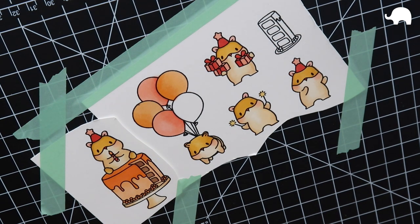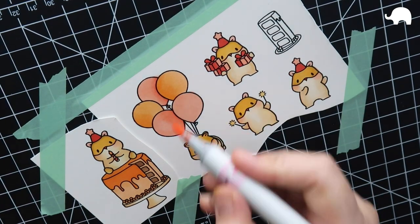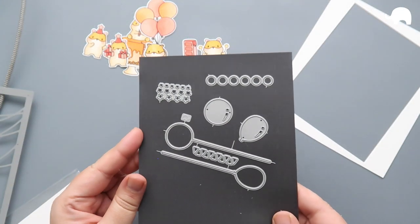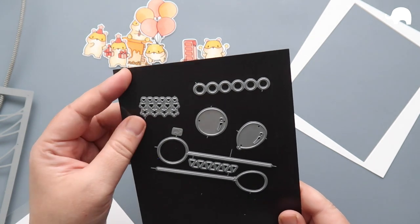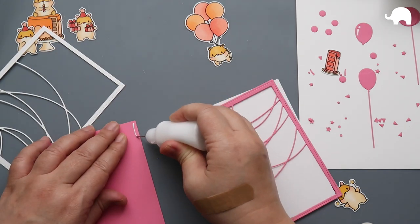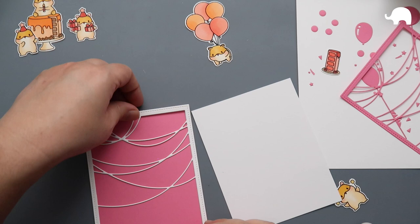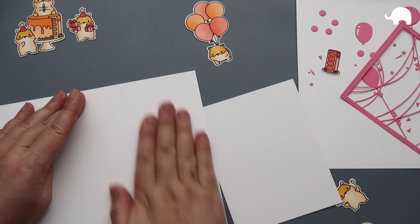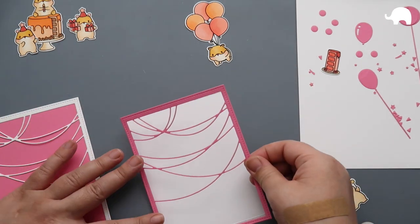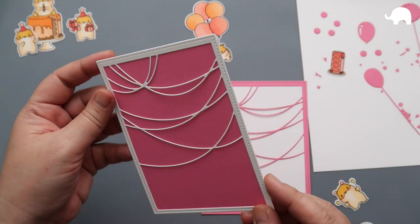We are going to be using the Party Scene Cover for these cards — we'll be making two cards today. After you cut out the cover part of the die, the largest die, and take out all the little pieces, you're left with this fantastic set of strings. It looks so good. The die set also comes with tiny little dies to decorate the strings — little pennants, little stars, little lanterns, and balloons. I'm using one pink one and one white one, so it'll be pink on white and white on pink.